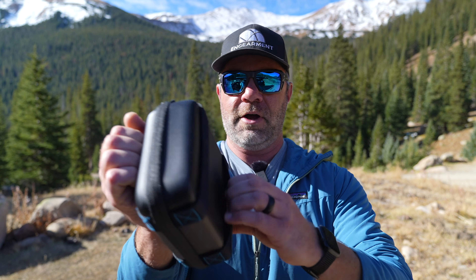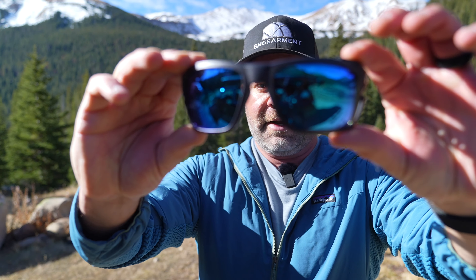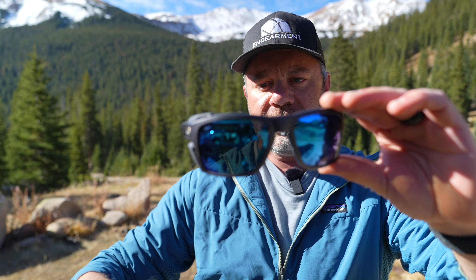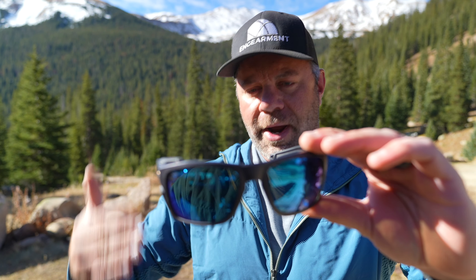Case aside, let's talk about the sunglasses. These are the 580G glass lens in blue mirrored, which is my favorite lens from Costa. I think it has the best color rendition and the right amount of blocking that I want — category three.